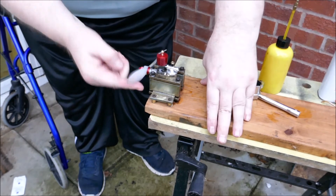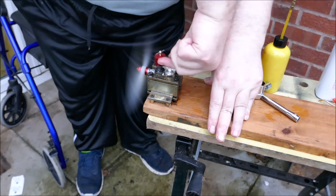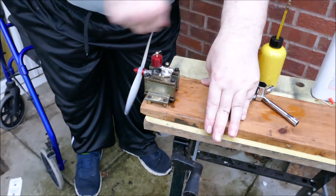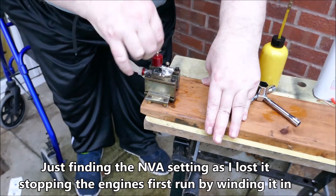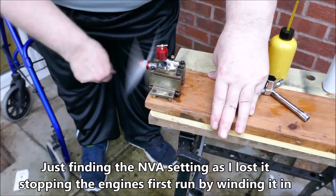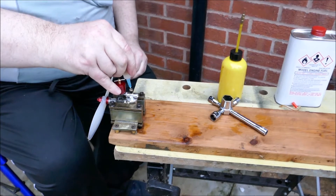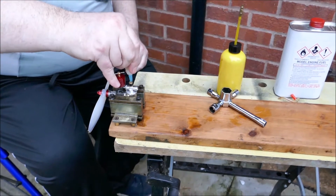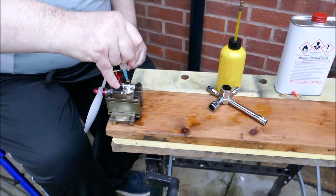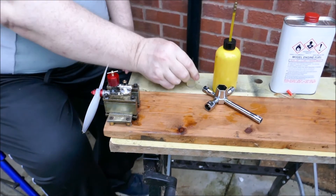You ready? It's not going enough, is it? It's not going to have enough needle on it, enough opening.